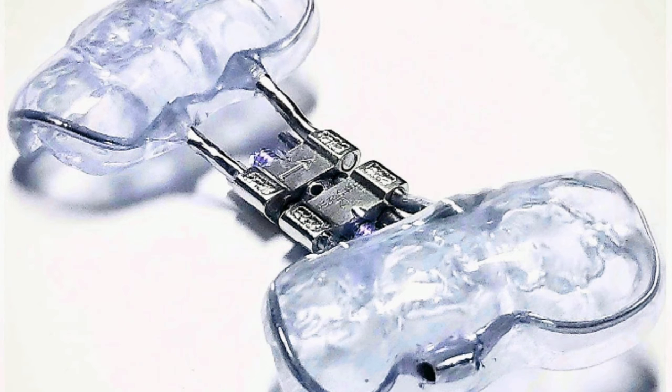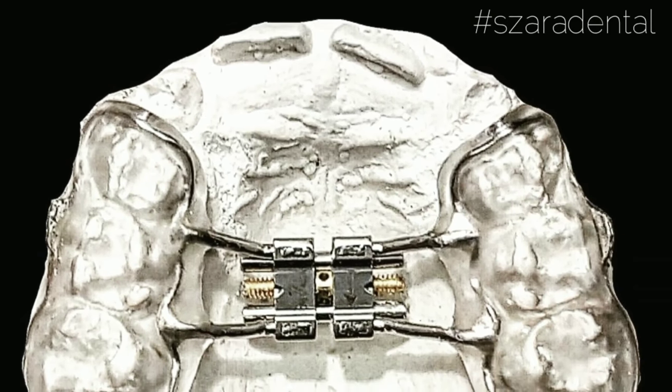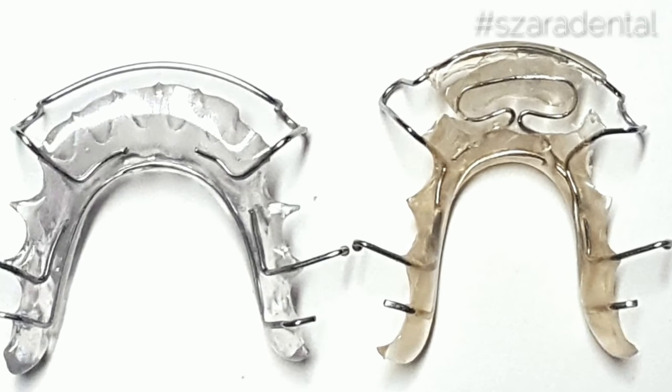Here's an example — if you use blue monomer, you'll get a blue shade. So make sure you get that mix right and you'll get perfectly clear retainers.